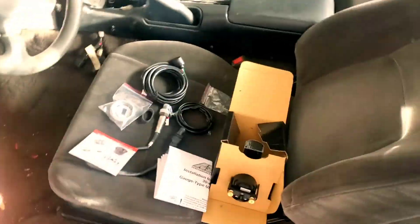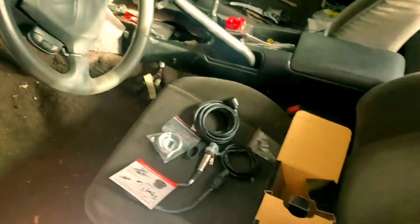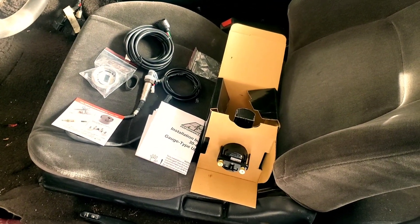I'm going to skip to the real stuff. This is what we're installing today — this is the AEM Wideband, AEM UEGO, however it's pronounced. The Wideband O2 sensor. This is the last thing that I need to plug in basically.